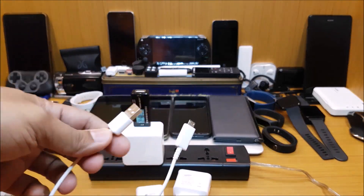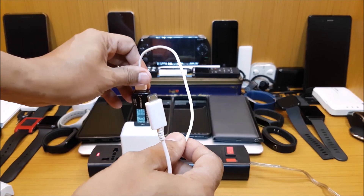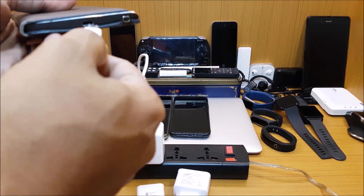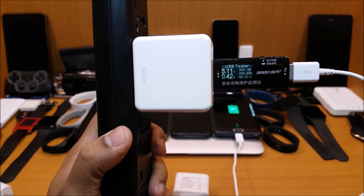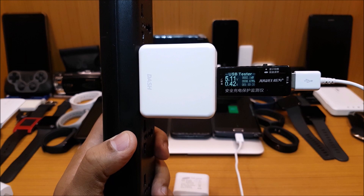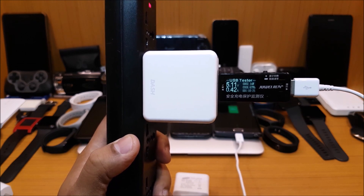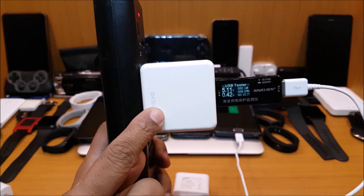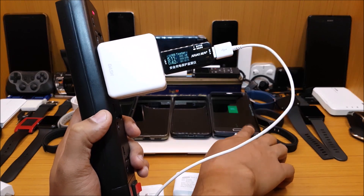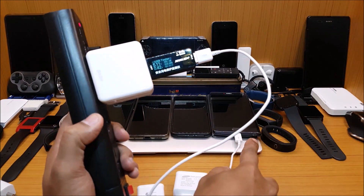I'm going to use the fast charging cable that comes with Samsung to test it on a Samsung device. I'll put it on the Note. You can see it just gives you 5 volts — 5.11 volts and 0.42 amperes — so that's the lowest it can go. This is a dash charger which gives you 20 watts. This is a phone which supports 15 watts, but just because the charger is 20 watts doesn't mean it will give you 15 watts of power.